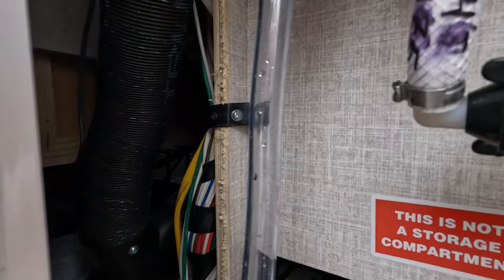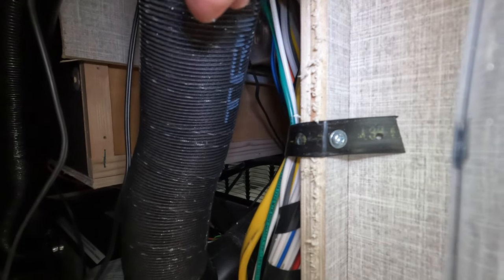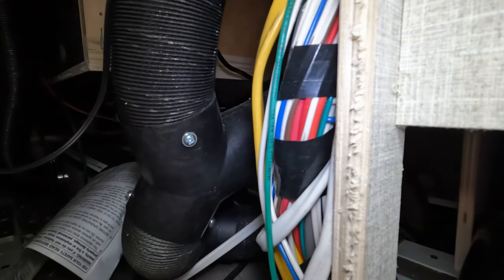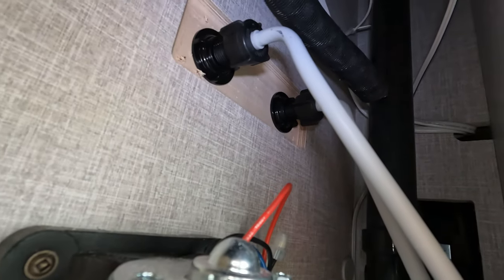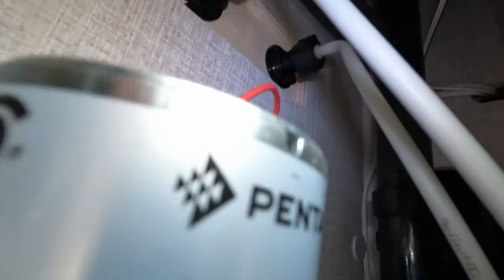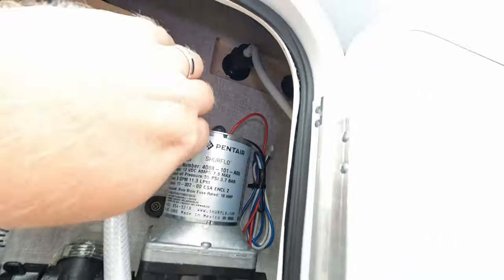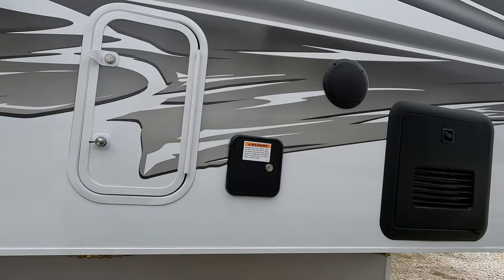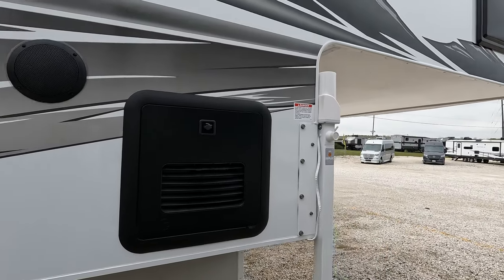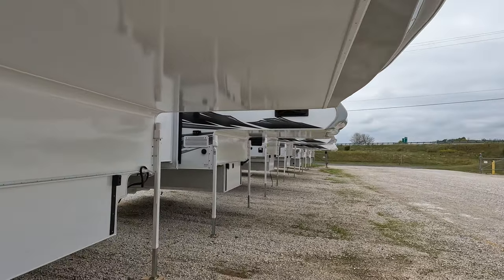If you look in here you can kind of see the heating runs that they have here - you can see the T's that they run. This looks like it's the back of the bathroom. Right here, if I get my hand past the camera, you can kind of see how they plumb heat directly into these areas. So it's not just radiant heating - it pushes heat in actively as the furnace is running. And of course, that is what gets you to your four season status.